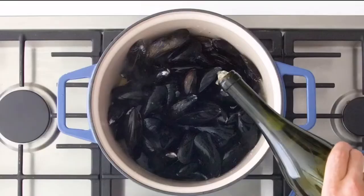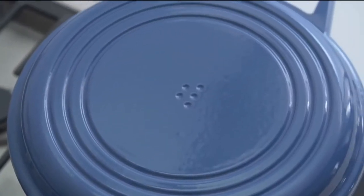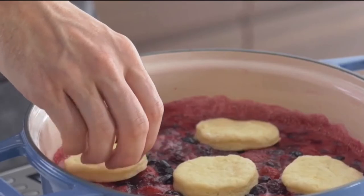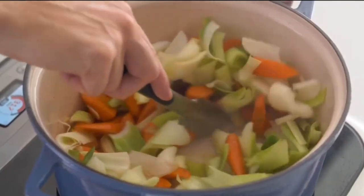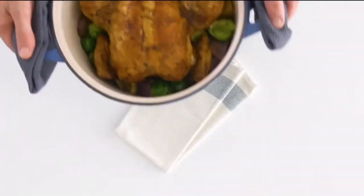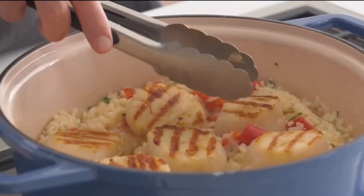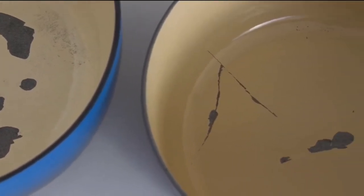Incredibly versatile, built to last a lifetime, and a fraction of the price you'd expect. There's virtually nothing you can't cook with a Dutch oven — from braising to baking, searing to sautéing, frying, boiling, simmering. This piece can do it all, and if you get a well-made one it'll easily last a lifetime. The problem is premium Dutch ovens are way too expensive, and cheaper ones are prone to chipping and scratching, making them useless after just a few years. Neither of these seem like good options, so we decided to make something better.